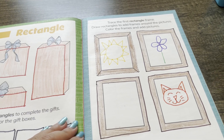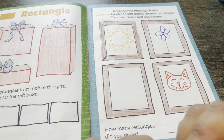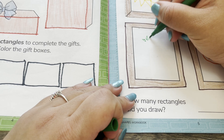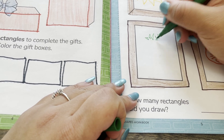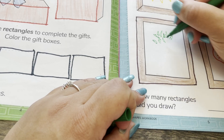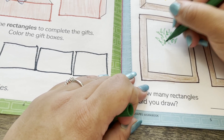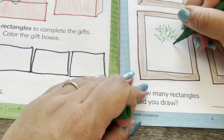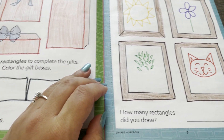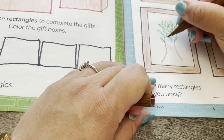Now I'm going to draw a tree. I'm going to make leaves. And a trunk with lots of branches.